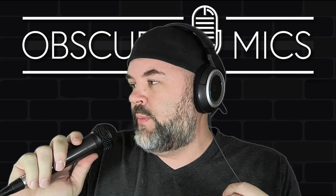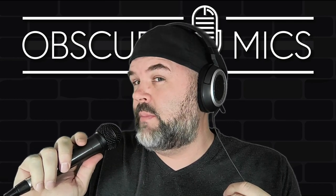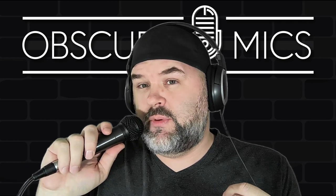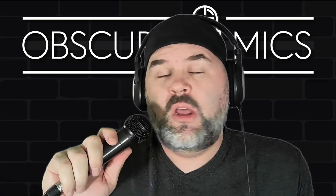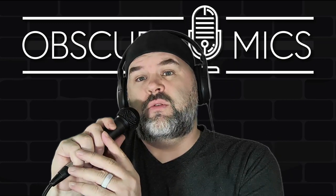Peter Piper picked a peck of pickled pineapple pizza. Peter Piper picked a peck of pickled pineapple pizza. And when you get right on top of the 33-3004, this is what it sounds like when you are right on top of this cheap Radio Shack microphone.